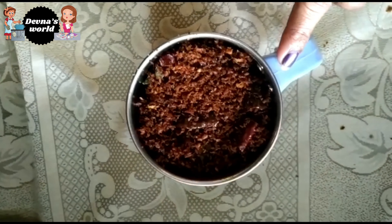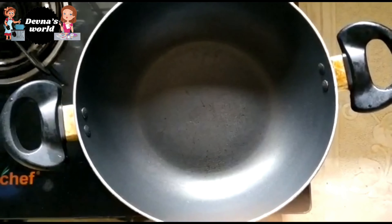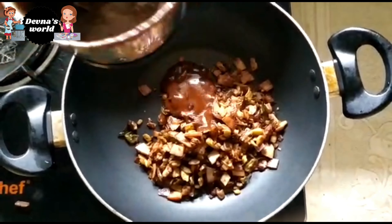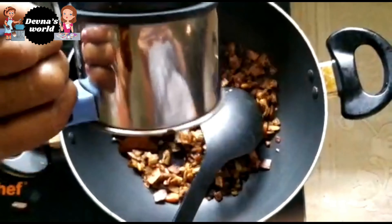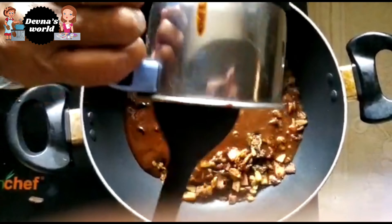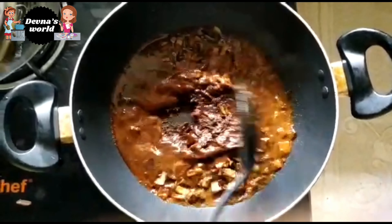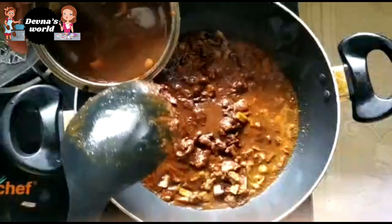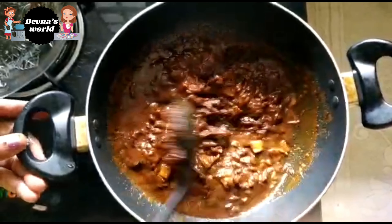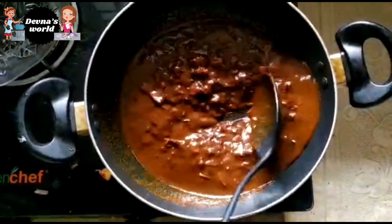Now we will mix it in the same way and keep it consistent. Mix it in the same way. Now the gravy is turning and we add a little bit of spice. The thin layer will be added and I am adding some spice. We will put it in to give it thickness — it will be thick.